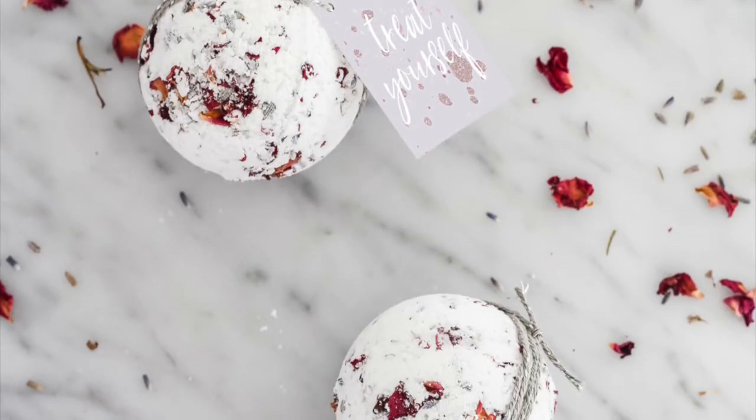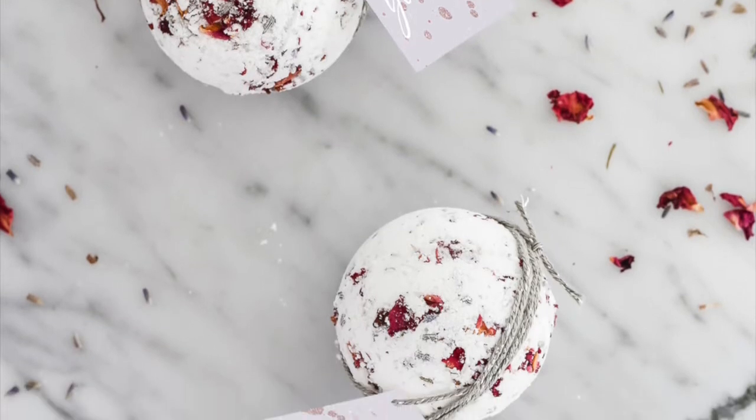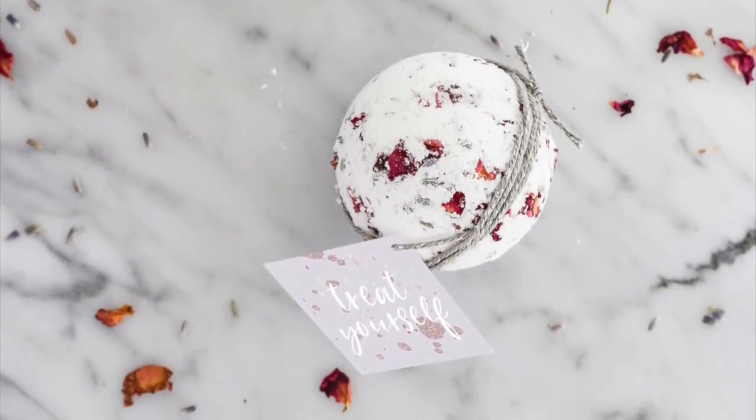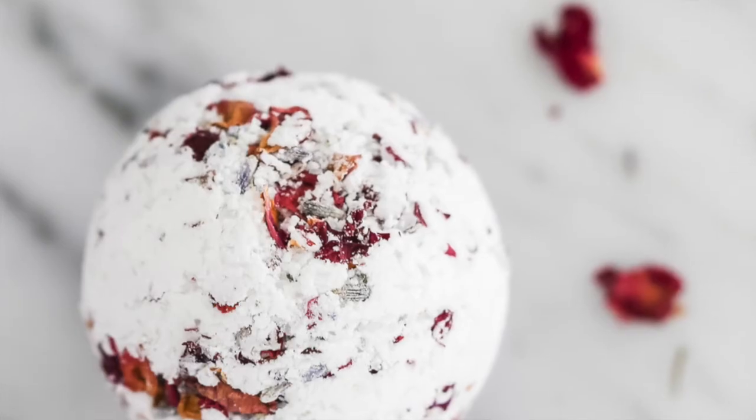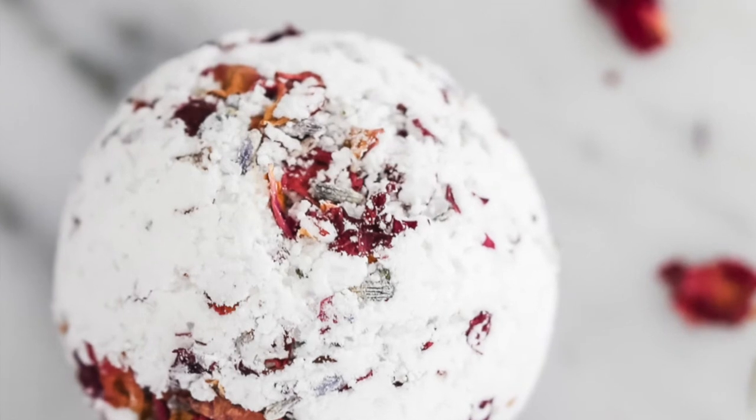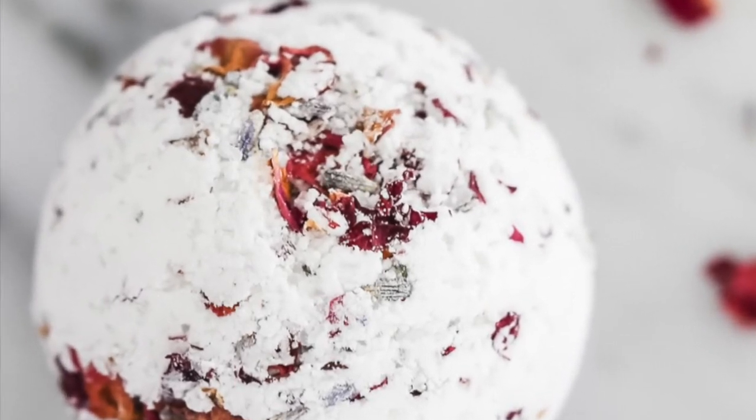Once fully dry, you can wrap them in twine and add these adorable free printable labels that I've linked below. If you're planning to travel with them, I suggest wrapping them in plastic wrap to protect them, then finish off with the twine and label.